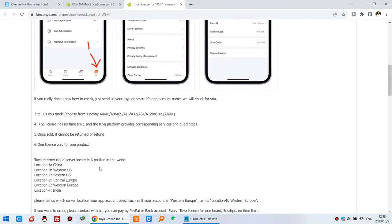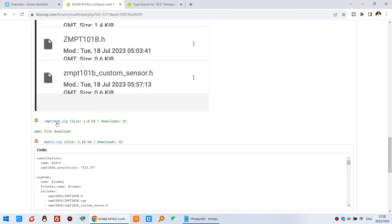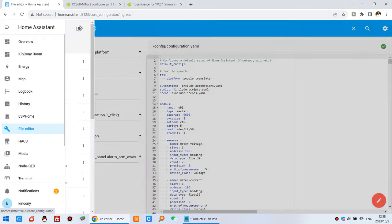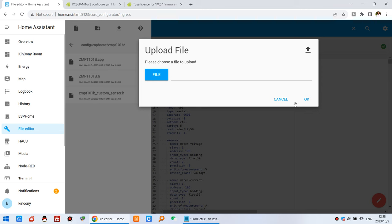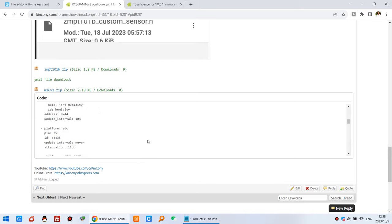You can copy three config files to your Home Assistant ESPHome folder. Download the ZIP file, which contains these three files. In the File Editor, go to the ESPHome folder, create a folder called mpt101b, then upload the three files. You can also download the config YAML file directly.